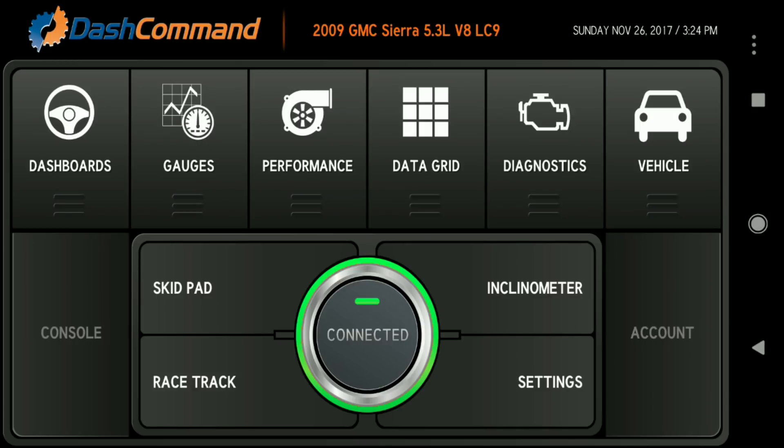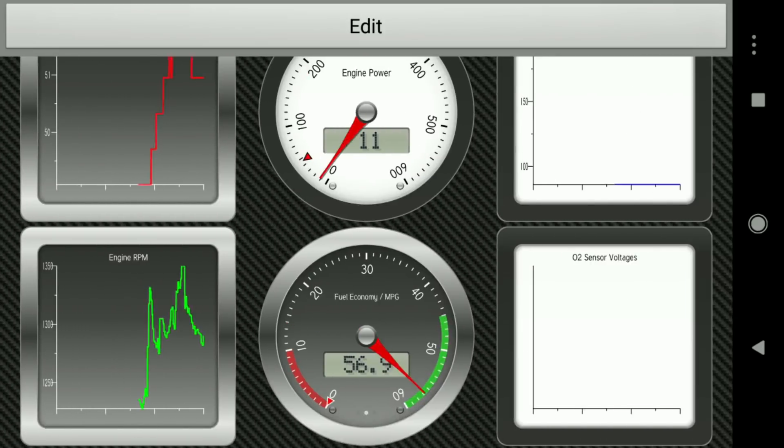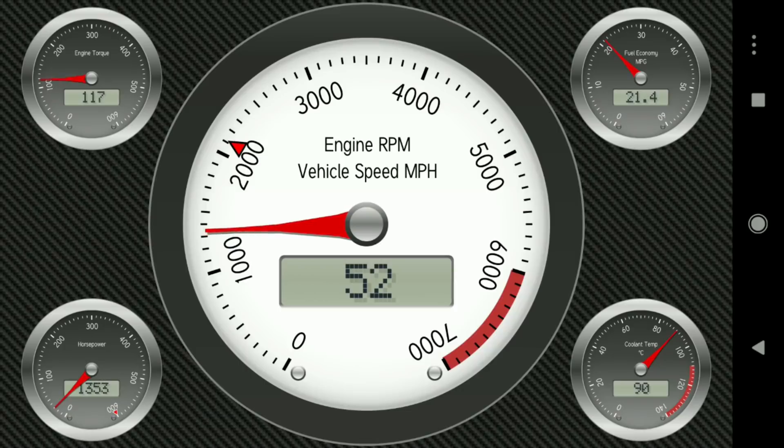One of the other cool things about Dash Command is the Gauges section. Let's click on Gauges real quick. I've spent absolutely zero time customizing these, so this is basically out of the box. You just slide them over — it's a pretty good set of gauges.